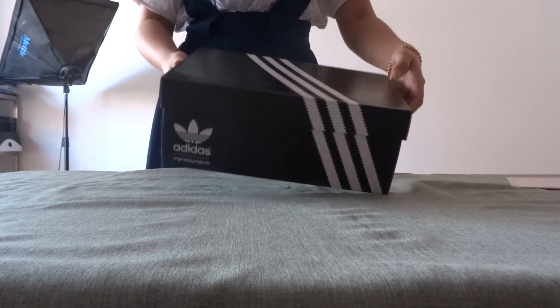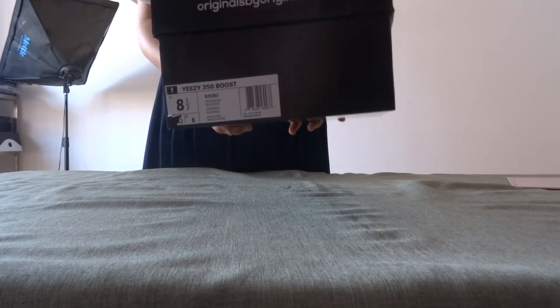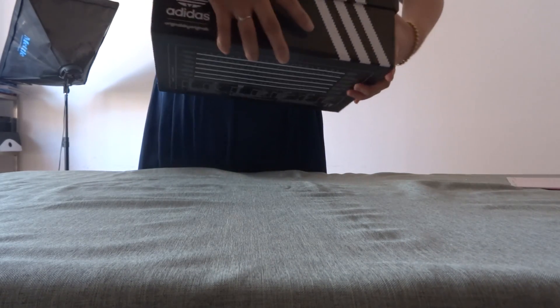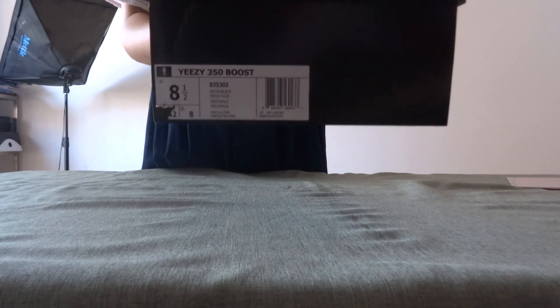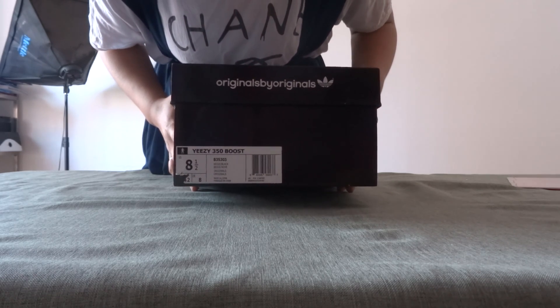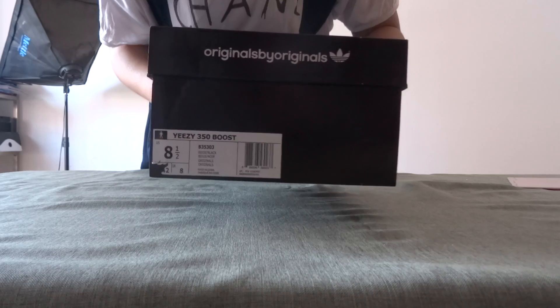Now let's look at the shoe box first. From this side, you can see the size. The size is 8.5.